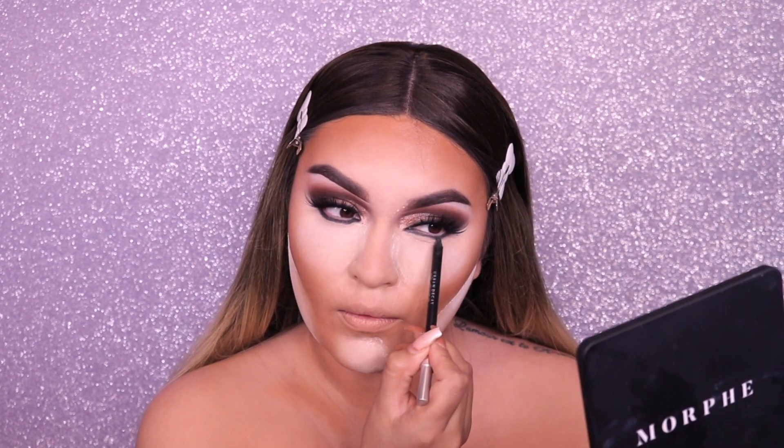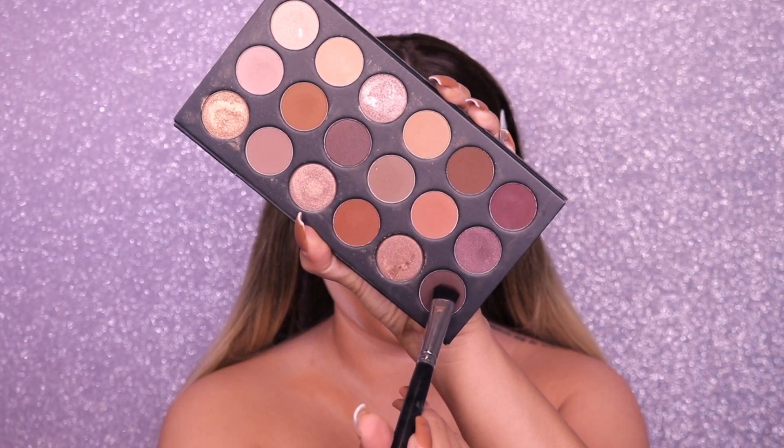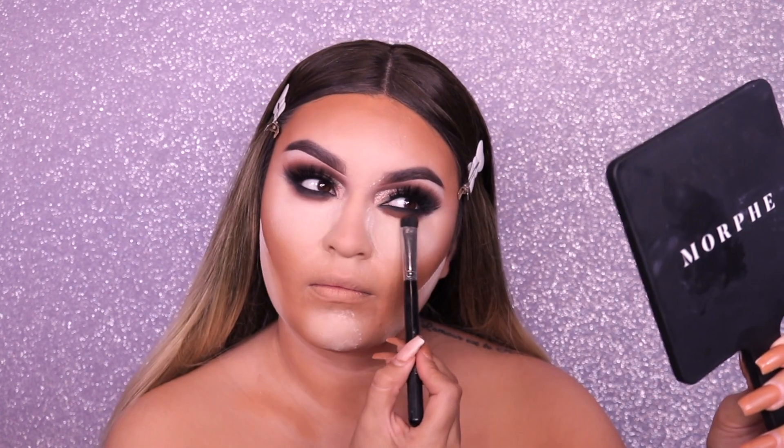To set my face I'm going to the Anastasia translucent powder in the vanilla shade, applying it where we placed the concealer. We definitely want to set this especially if you're wearing this out at night — you don't want your face to get really oily. Then going back to that same Urban Decay black eye pencil and applying it towards the lower lash line to make it look even more glam and smoky. I also applied it in my waterline. Going into a flat Morphe brush, I'm picking up the same shades from the palette and bringing them down toward the bottom, really smoking it out.